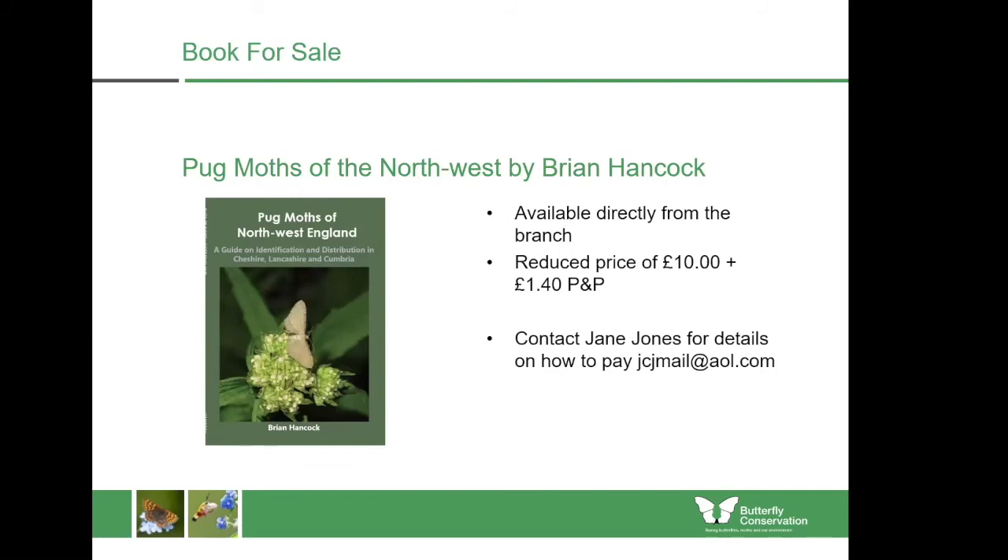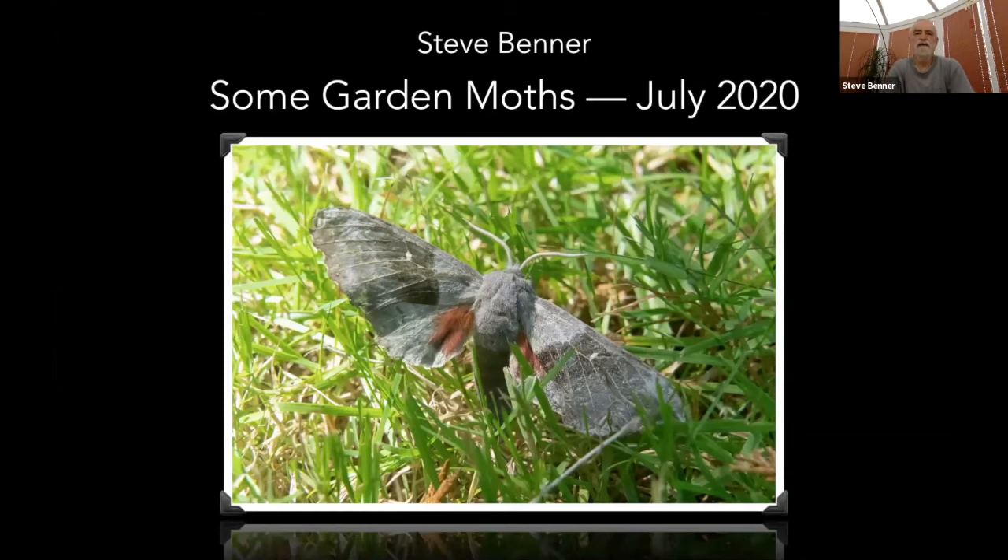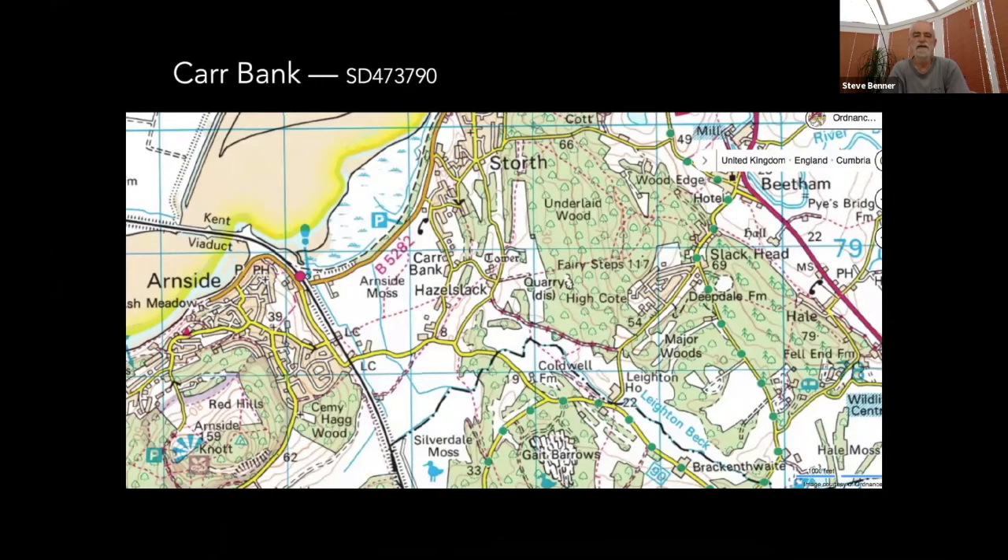Thank you very much. If you're interested in finding out more about pug moths, Brian's book is available upon request. The next presentation is from Steve. I've been asked to share some moths I've been getting in my garden in recent weeks. As Justine said, Brian and I are both in the AONB just outside Arnside. My garden is at Carr Bank — we're only half a mile or so from Arnside Moss, with lots of woodland around us and also backing onto the Tridley Heights nature reserve, which is 10 acres of mixed woodland and meadow.